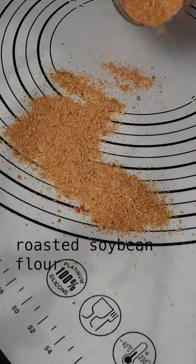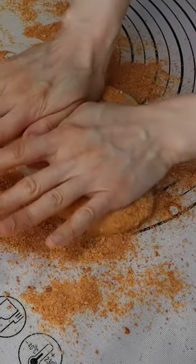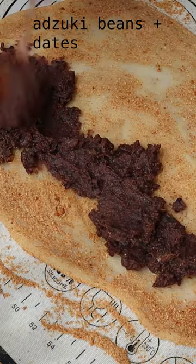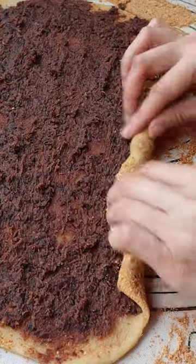I'm going to pour in some roasted soybean flour, so it's super nutty. This dough gets very sticky, so you just want to roll it out into a nice rectangle. I have some adzuki bean paste that I've sweetened with some dates.